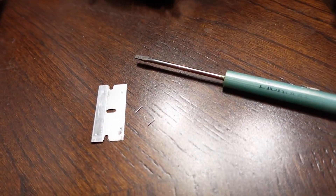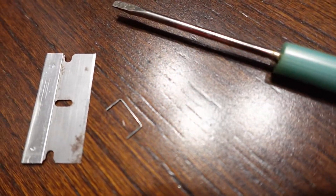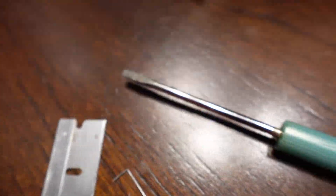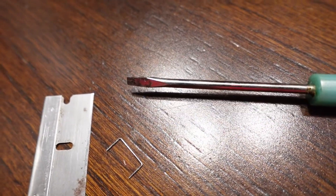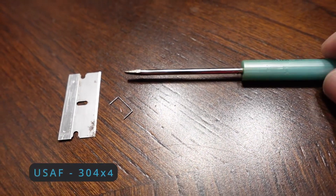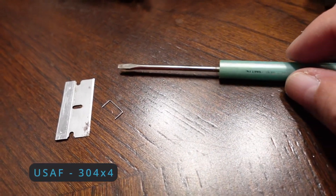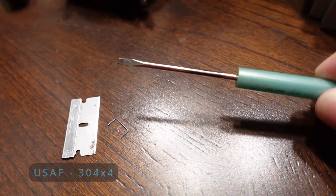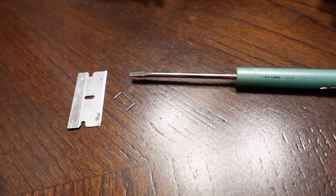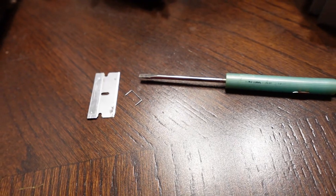Now, you might laugh at me a little bit, but there are three tools I'm going to use to try to do this. Yes, that is a staple. That is a razor blade. And what we used to commonly call a seven-level screwdriver — because it was small enough that you had to have basically a technical level of seven to be able to use it to do any tuning. So those are the things we're going to use to try to straighten these pins back out.